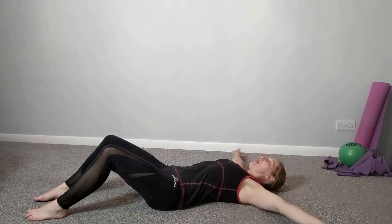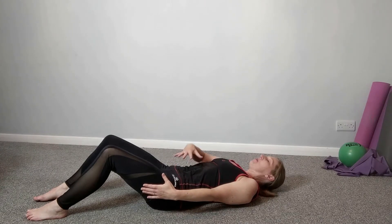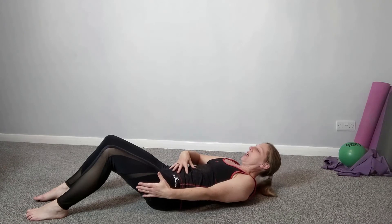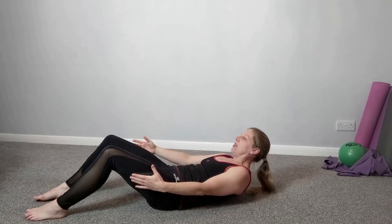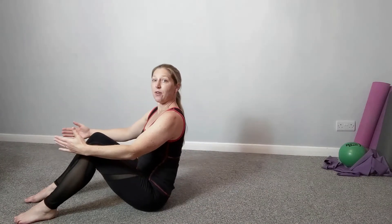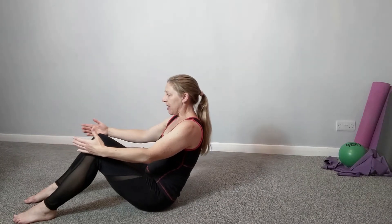Then we're going to circle the arms around. Brace the abdominals — you're working from the centre. It's here that's working, not your head and shoulders. Abdominals, bring the ribs closer to the hips, and rolling back up. Bring yourself up to sitting up tall. So we're going to be doing that.